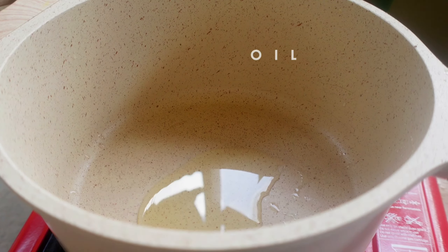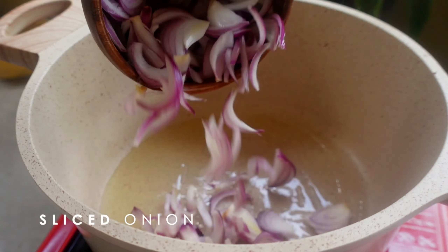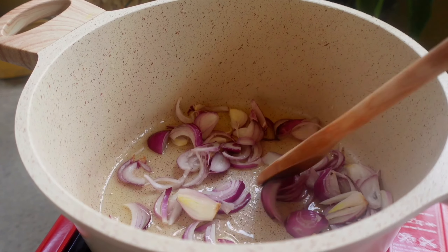Heat some oil in a pot, then fry in two large onions. Fry until caramelized but not burnt.